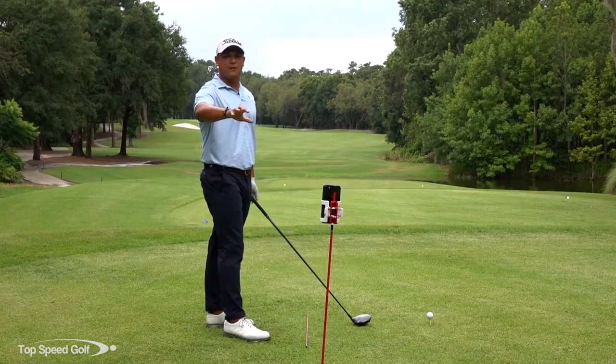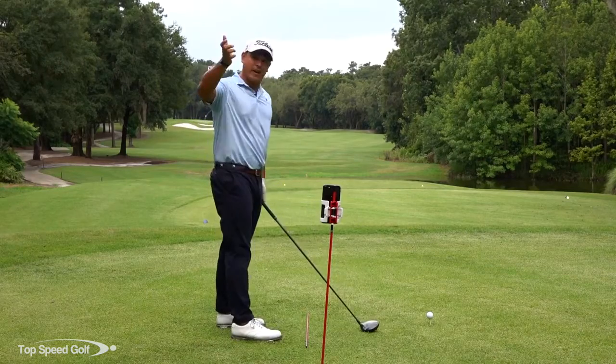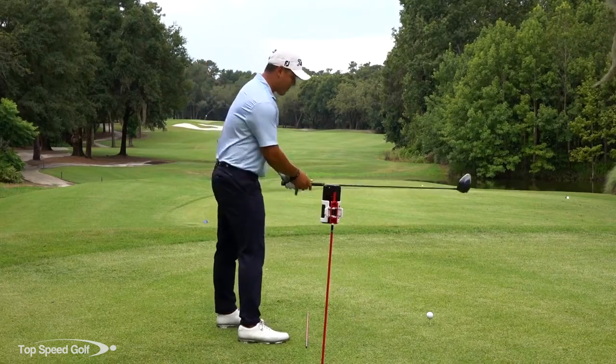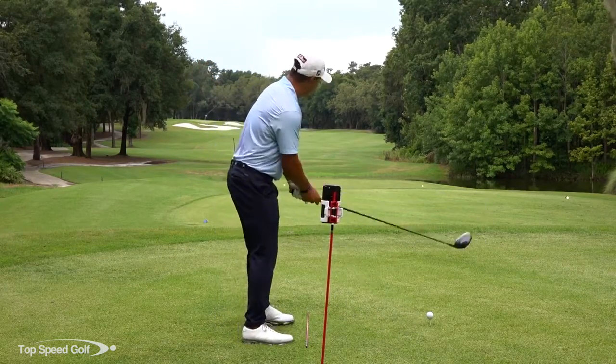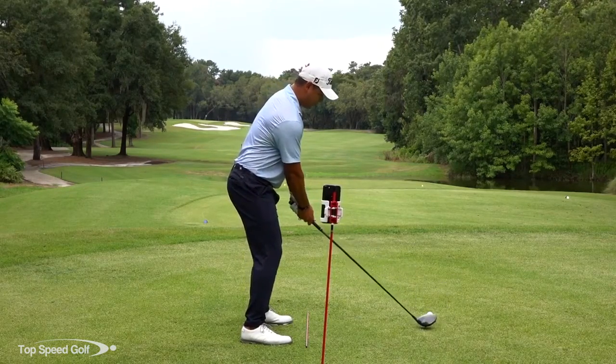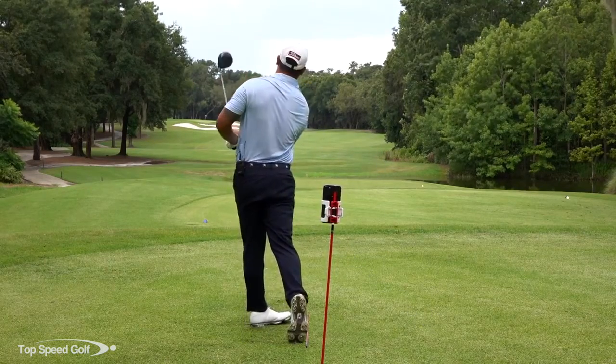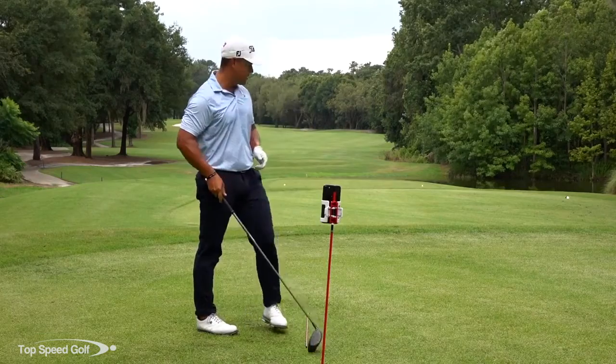That's why Selfie Golf is perfect — I'm able to use it for myself when no one else is around, so I can see, 'Okay, I'm not quite there yet,' but I really want to get there and see if it's paid off for me. Right in the middle — let's say it's working.